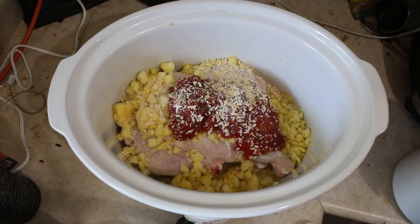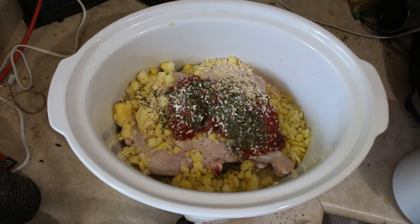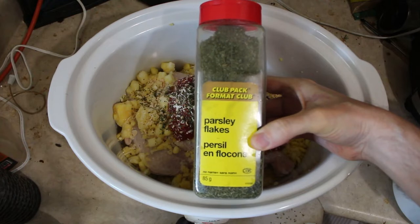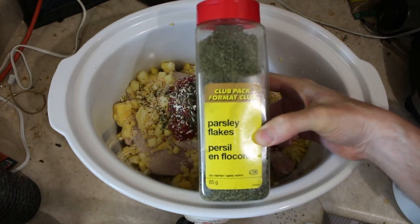I want to add some parsley flakes as well — one tablespoon. What I have here is the large bulk size of parsley flakes, so it's here in stock when I want to make a dish.